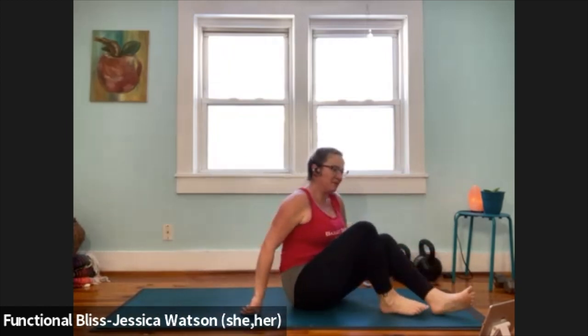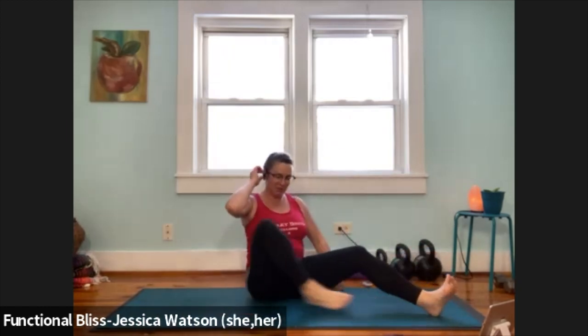Maybe Sukhasana, maybe you like a little hero's pose or thunderbolt pose — any position that feels good and lets you sit up nice and tall. Once you've found your way up to that nice comfortable seated position, stack one hand on the belly, one hand on the heart, close your eyes down or soften your gaze. Take a nice big breath in, slow breath out.